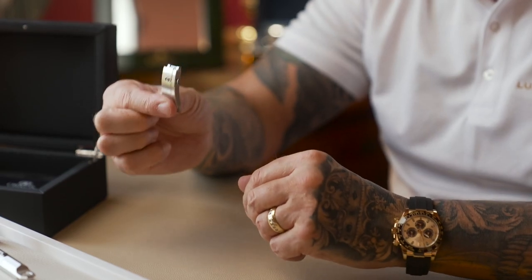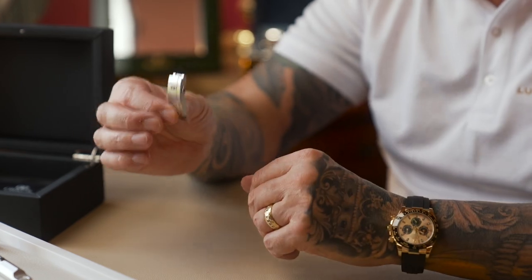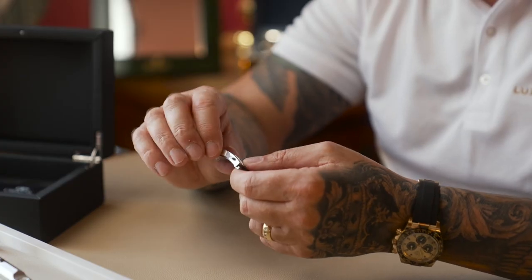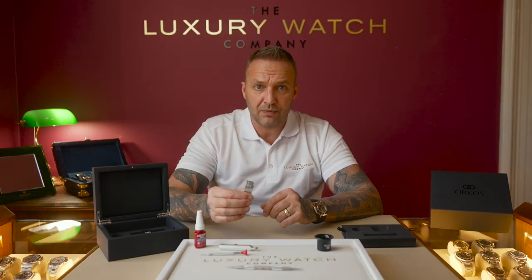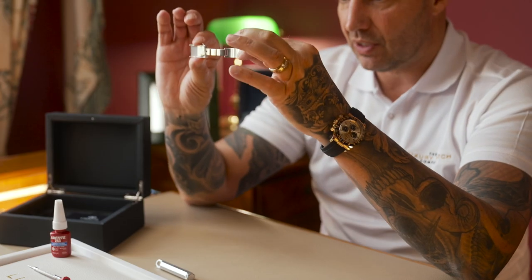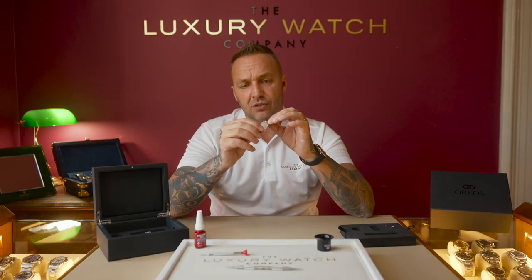This particular one is in stainless steel and has been designed for Rolex models. With the satin finish it would be used for the Explorers, the Submariners, these sorts of models. They also do one with a brushed finish and a polished center for the GMTs, the Batmans, the Pepsis. They do one in steel and gold for the Daytonas and other models, and one in solid gold for the solid gold models. The quality of this product is exactly the same stainless steel as Rolex — you would not know the difference in product design, quality, and finish.